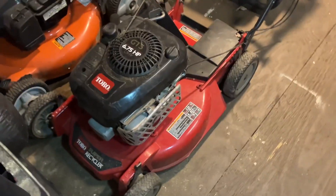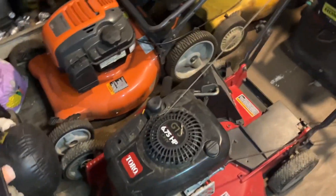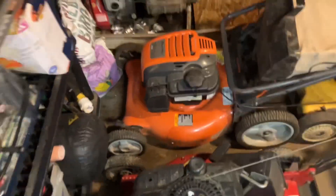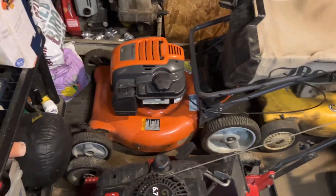I got my push mower for my landscaping business. I got my other mower outside, but this is a push mower. Got another push mower — all of these run. Just a push mower right there.